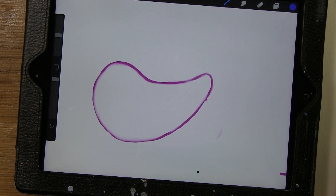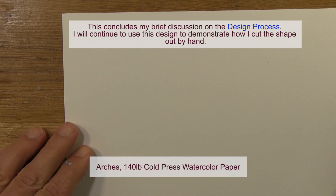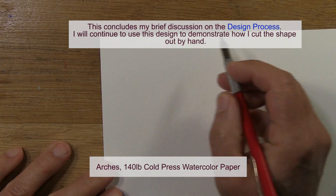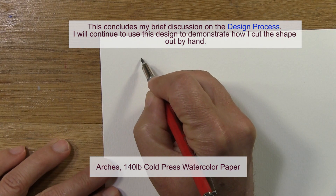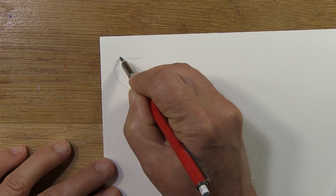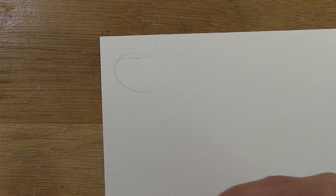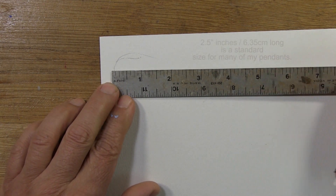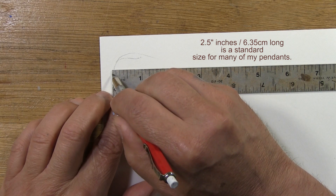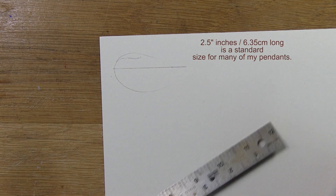For the purposes of this video, I'm going to lay it out on 140-pound watercolor paper the traditional way — everything done by hand. First thing I'm going to do is redraw my design. In the process of redrawing it on the paper, I'll probably automatically refine it even more. I don't want it to be too large, so I'm going to limit myself to a two-and-a-half inch pendant — just a guide; I don't want it to be exact.